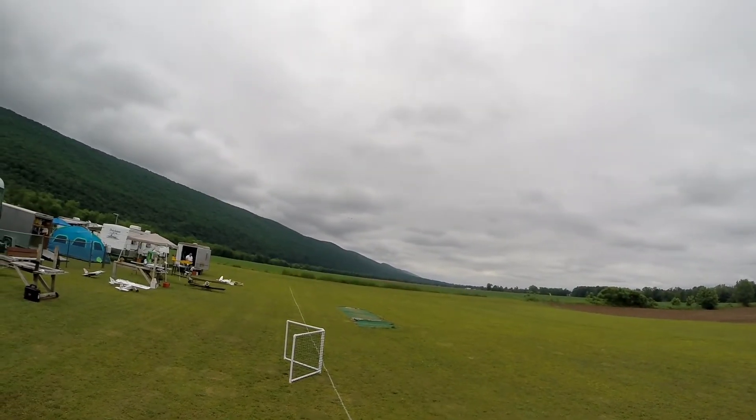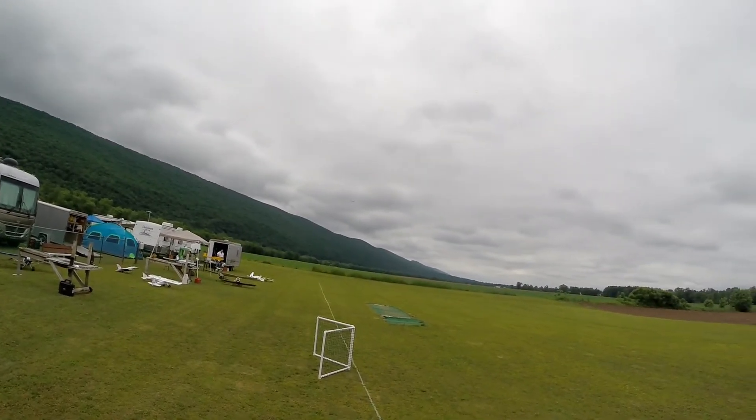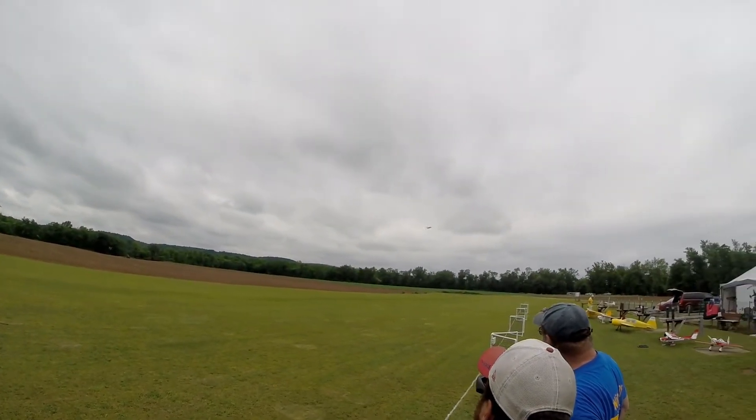All right, I'm ready to fly. It actually has some sneakers — very cool.